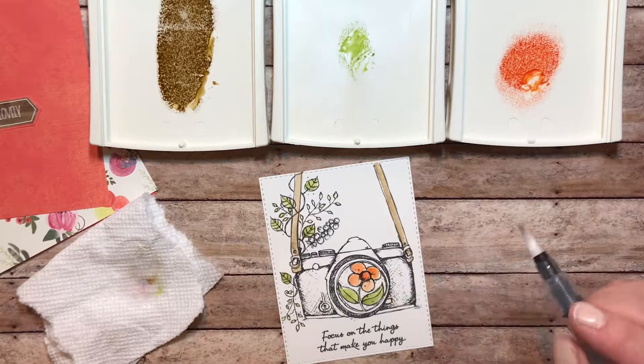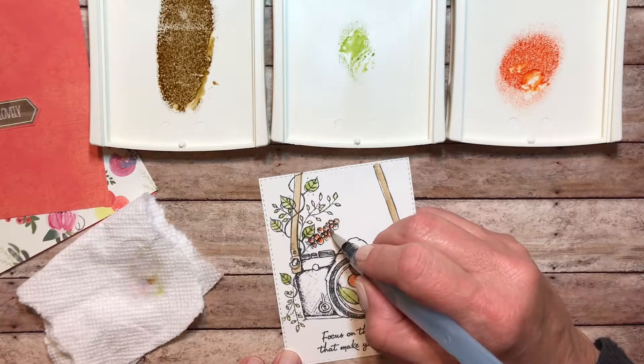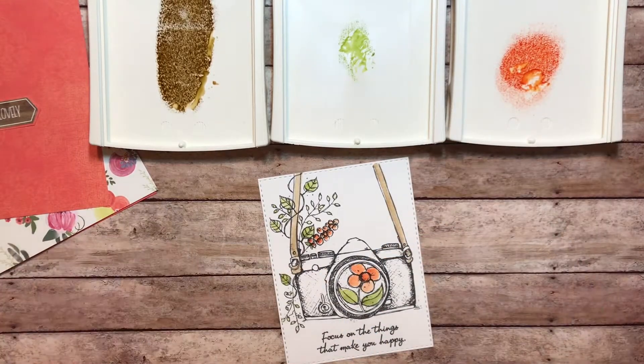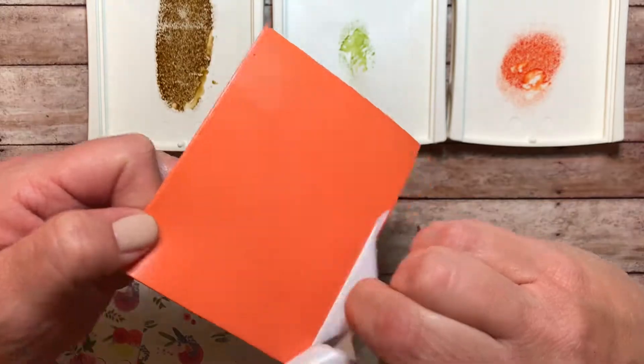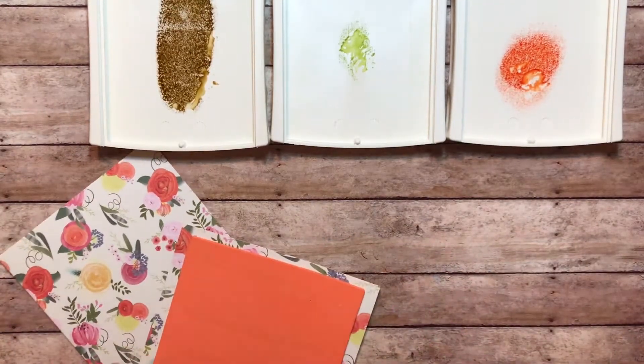Once the image was done, I took some 3D foam adhesive and I picked that up at our local craft store — Michael's, it may even have been in the Walmart section. I like those foam pop-up pieces because they give your card a lot of firmness, so if you're going to mail it, it doesn't have that flimsy feel to it.